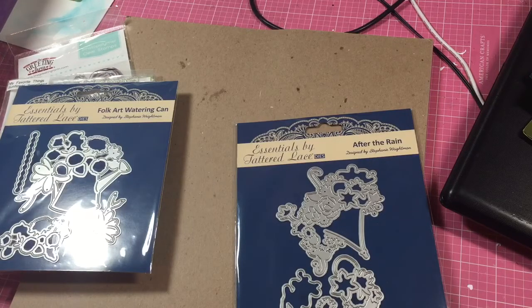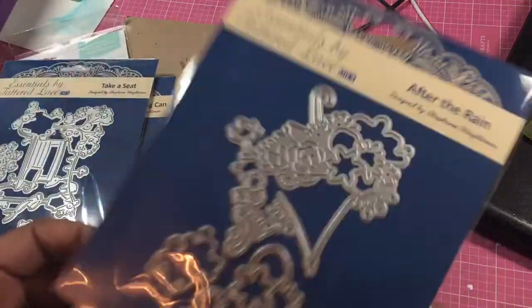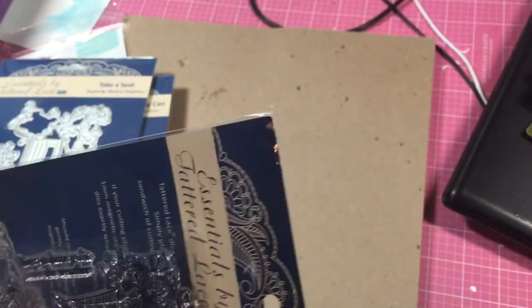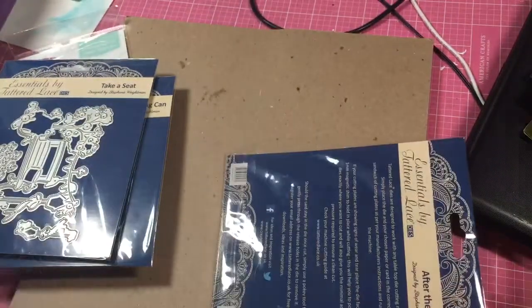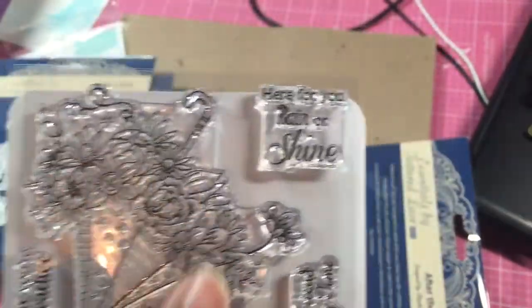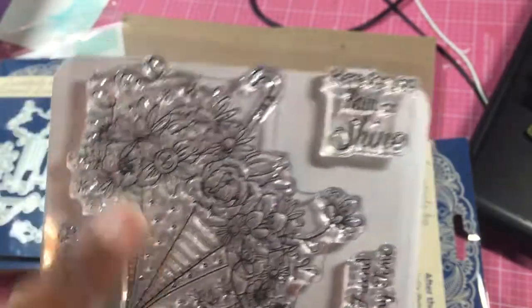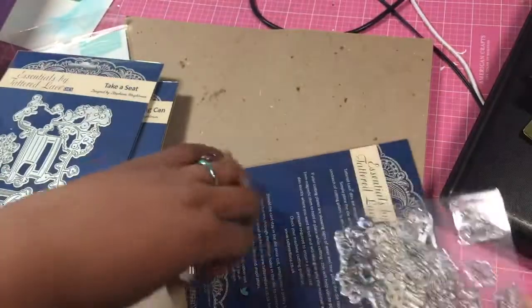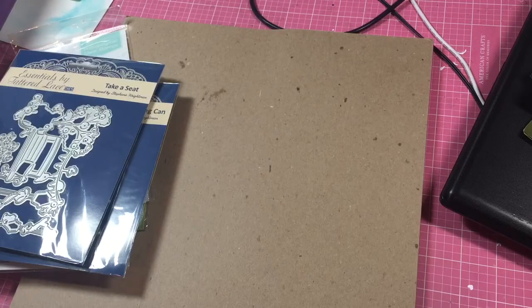I pulled all these out of my stash to kind of remind me to use them, because if I don't see it, it's not that I forget I have it — it's just that you don't remember it's in your stash. If I see it, then I'll use it. And this right here reminds me of Donna Gonzalez — hi Donna — because she's been making umbrellas. So those are some of the ones I have pulled out to use hopefully in some of these next few months for this challenge.